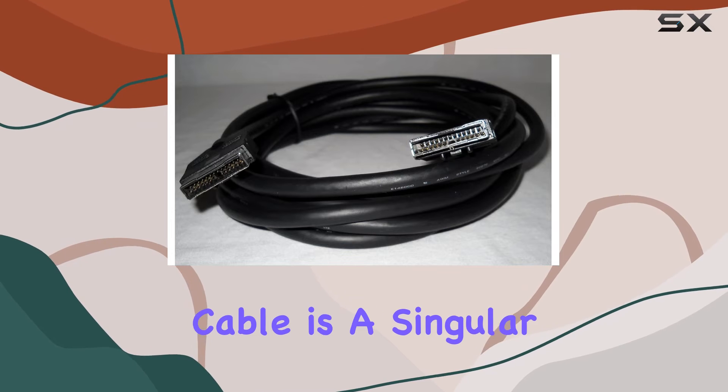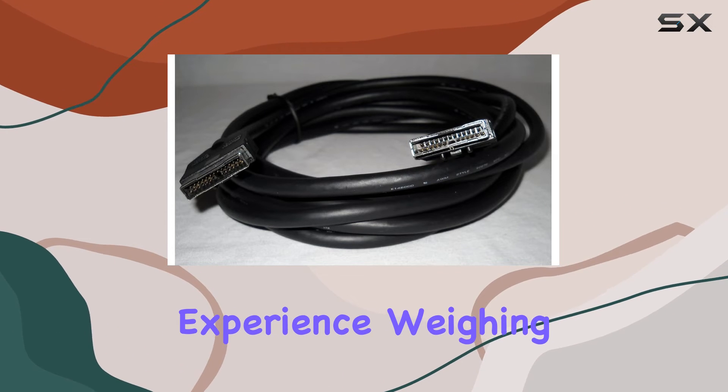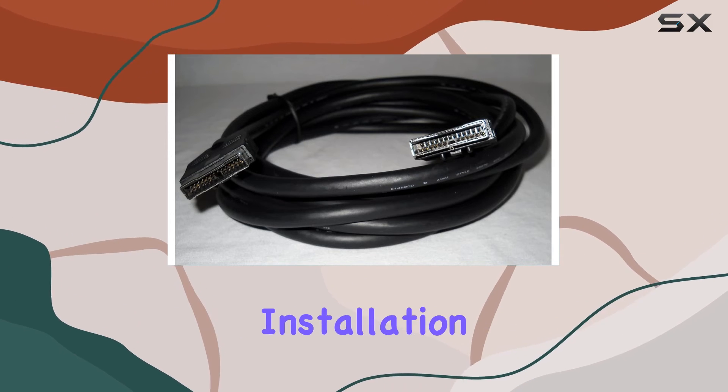With a unit count of one, this cable is a singular powerhouse designed to deliver a seamless audio experience. Weighing in at just 0.97 pounds, it's lightweight and easy to manage, making installation a breeze.